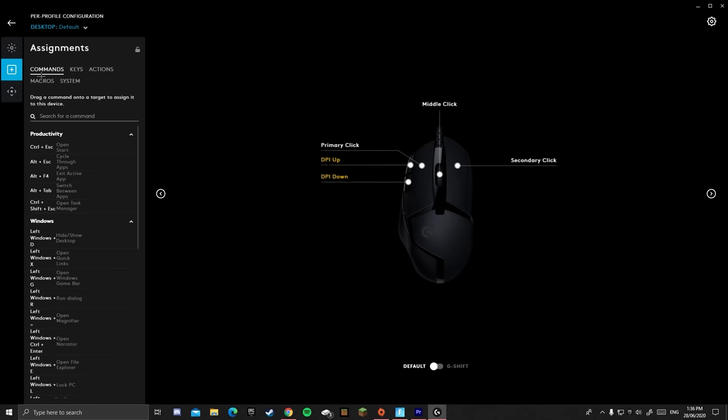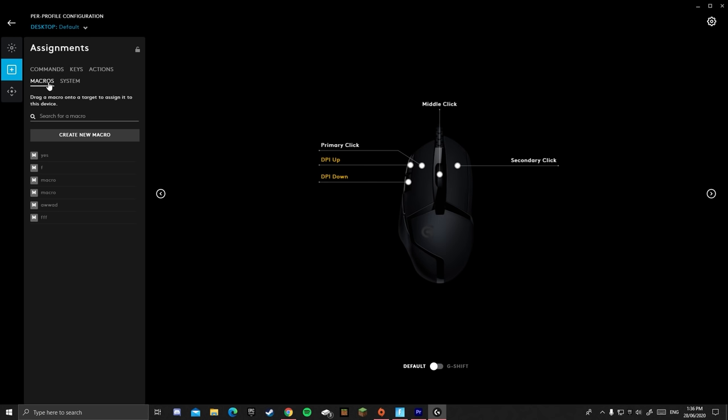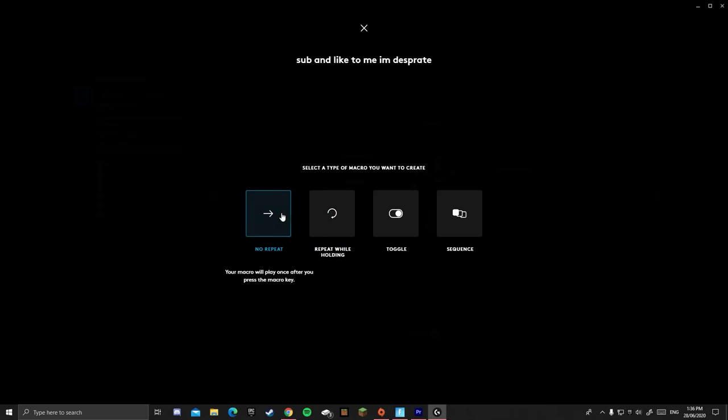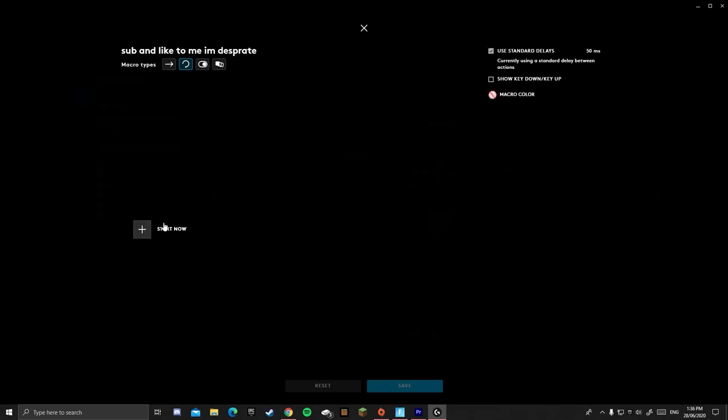So to set up a macro, you go into Assignments, then Macros. Well, it's only for Logitech software, sorry — it's probably different for Razer and all that. But yeah, create a new macro. You can choose Toggle Sequence or Repeat While Holding. We want Repeat While Holding, so we just hold the button down and it does it all for us.